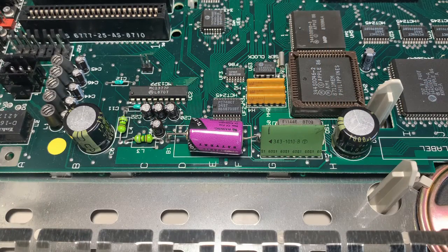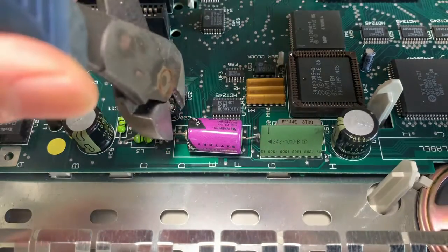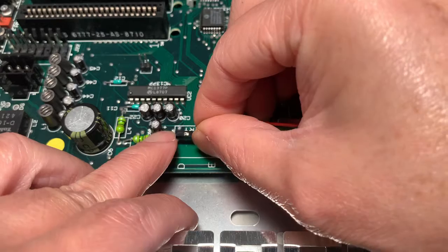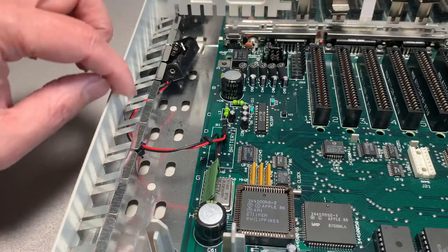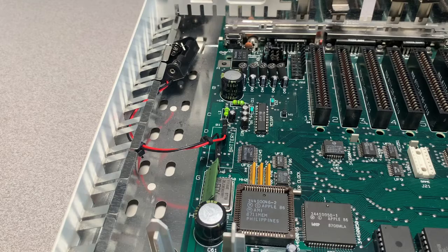Let's start with the battery. Take note — the positive is towards the back. I'm going to use some diagonal cutters to remove the existing battery, snipping as close to the battery as possible. Now we're going to slip the connectors onto the legs — red is positive, black is negative. I used some zip ties to clean things up a bit, and I'm going to put the battery holder towards the back, away from any important component in the event there is a future battery leak.